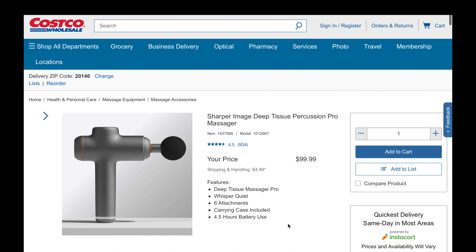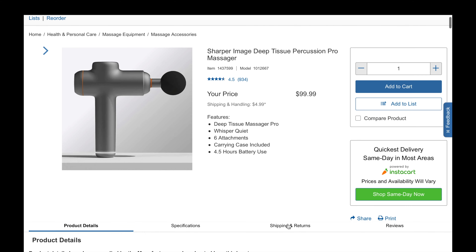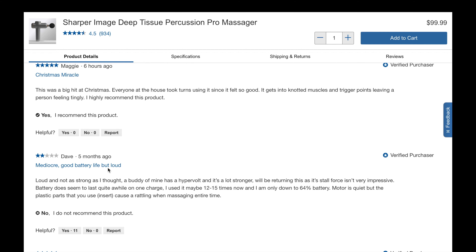I went on Costco.com and found that reviews were generally positive, but there were two complaints about the product. Number one was that it was way too loud, and number two was that it's not powerful enough. We've been using this massager gun for the last week — it has six speeds, six being the most powerful and one being the lowest. In the last week we've been in the sweet spot of speeds one to four.